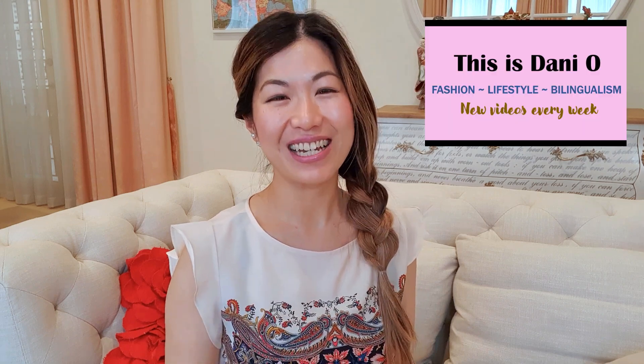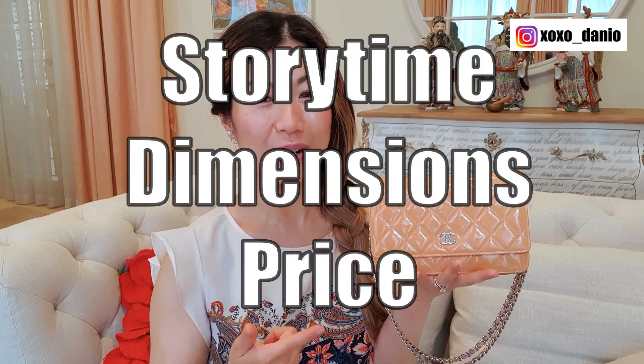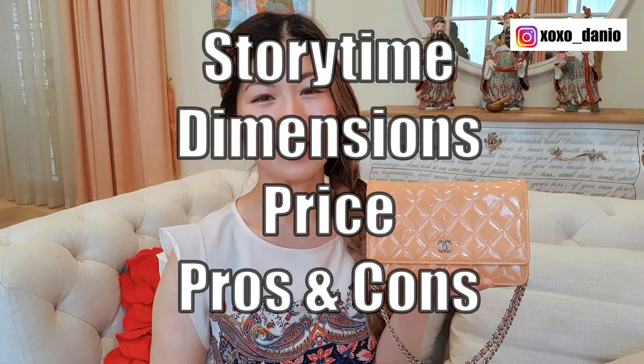Hey guys, how's it going? I'm Dani. In today's video, I will be doing a review of my Chanel Classic Wallet on Chain. I will be doing a little bit of a story time. I will share with you the dimensions, the price, the pros and cons, as well as some modeling shots.